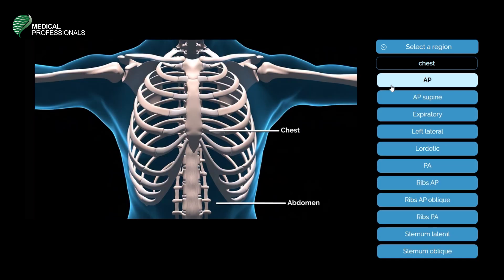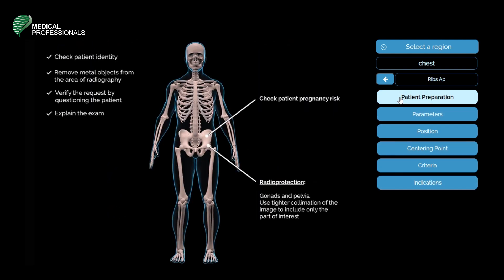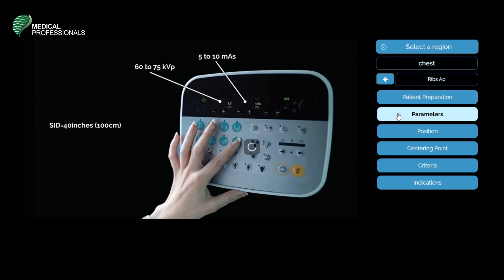The next position is an AP of the ribs. Patient preparation includes checking identity, removing metal objects, verifying the request, explaining the procedure, and checking for pregnancy. Radio protection includes gonad shielding and tighter collimation. The parameters are 60 to 75 kVp, 5 to 10 mA, and a source image receptor distance of 40 inches or 100 centimeters.